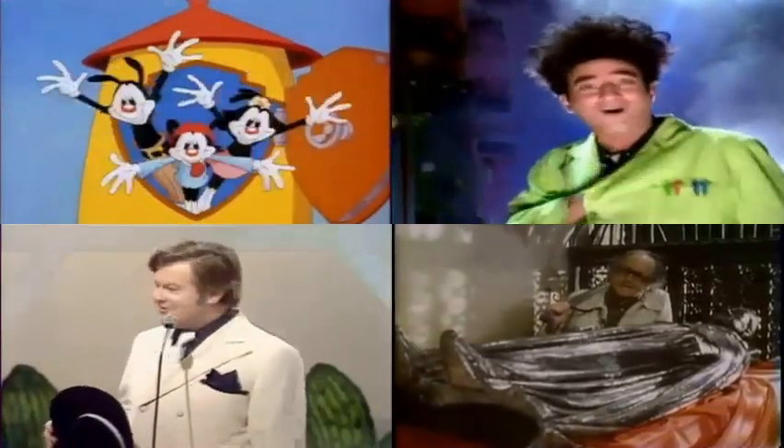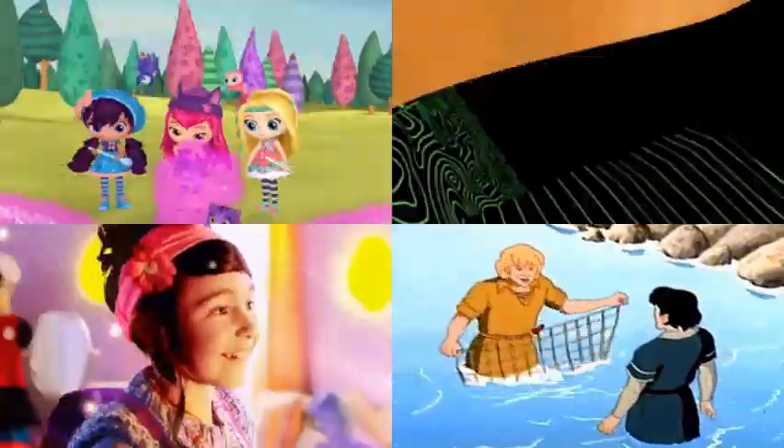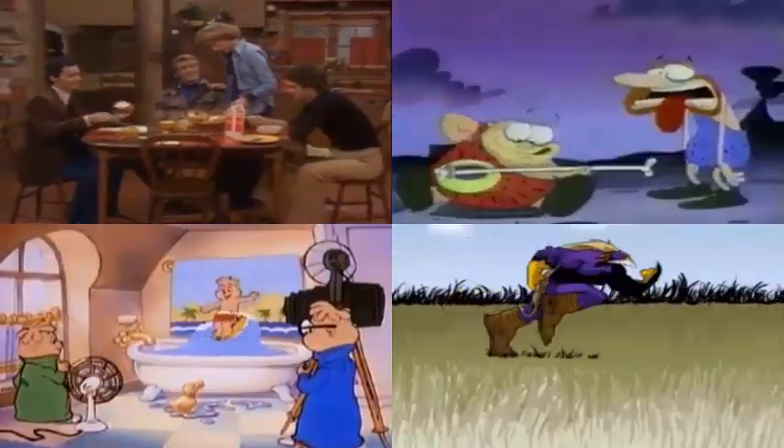This episode is over, but the very best of my collection is on YouTube. To see what you have been missing, go to archive.org and search for Gyro Screwloose, and I'll see you there.